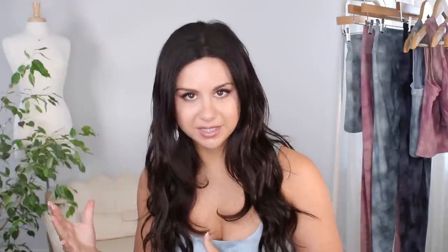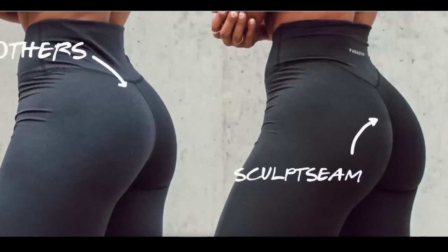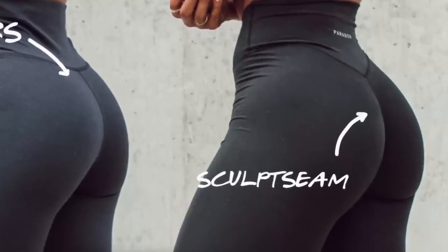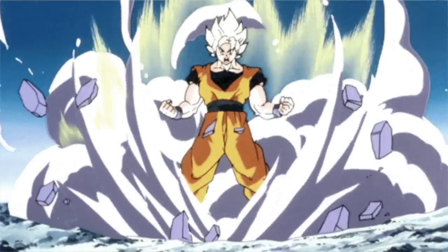I am so excited that they enhanced that glute seam. If you guys know their signature Sculpt Seam, it's very subtle, very natural looking, super discreet — the scrunch is actually on the inside seam of the leggings. Well, now they took it to a new level. They elevated the scrunch for those gals, like myself, who really love an enhanced glute separation when working out at the gym.